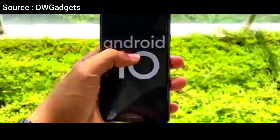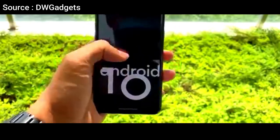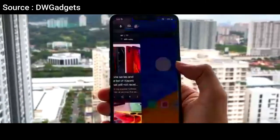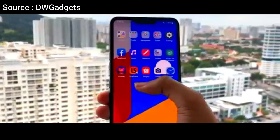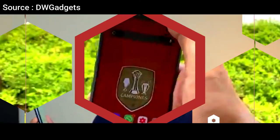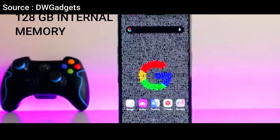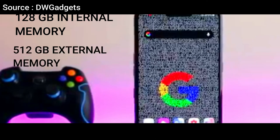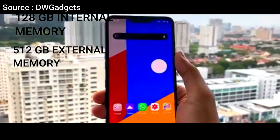In addition, the LG V50 ThinQ 5G runs on Android Pie 9.0, which can be updated to Android 10. For storage, it offers 128GB of internal storage space, which can accommodate files to the maximum. The internal memory can also be expanded up to 512GB via a microSD card.